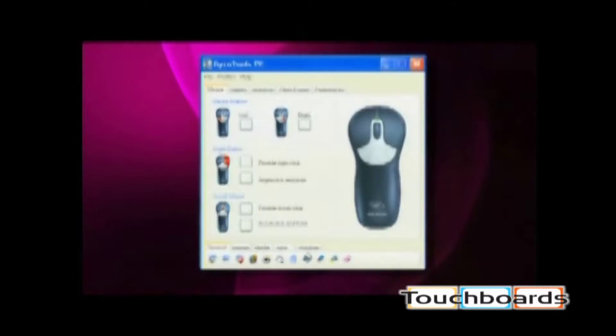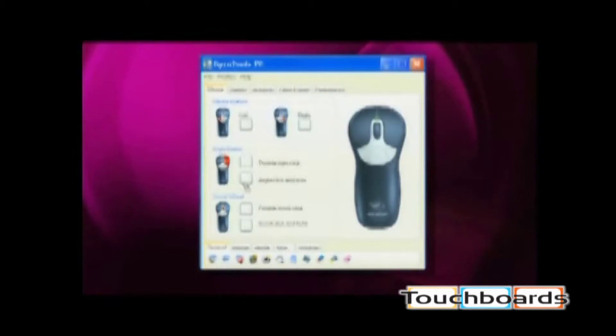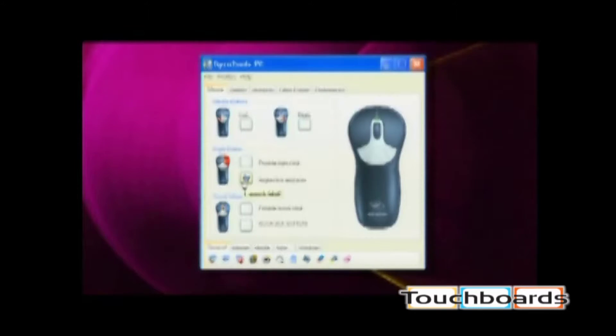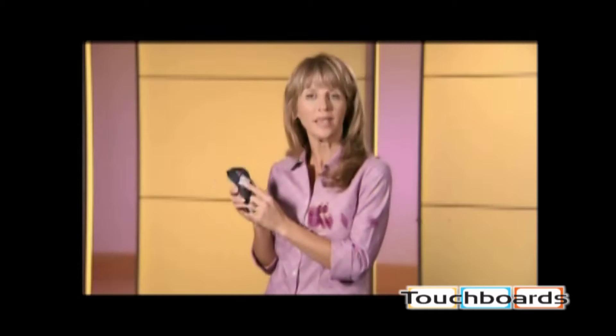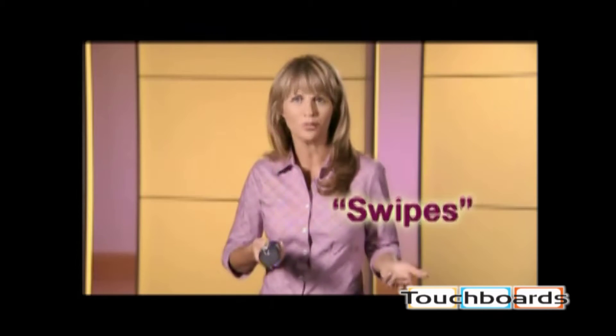Select the tool you want to assign, left click and hold it. Drag the tool onto the button that you wish to assign. Release the left mouse button to assign the tool. The center button is the swipes button. By holding the button down and using simple hand movements to the right or left, up or down, or even diagonally, you can execute your customized commands.